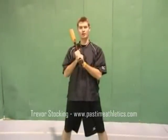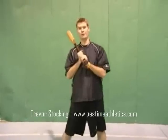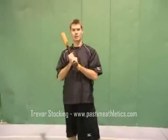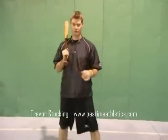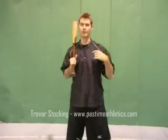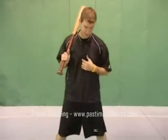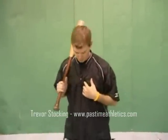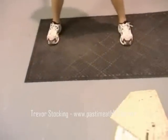The next part we're going to talk about is our stance and where to set up in the batter's box. The first thing we talk about with our stance is being relaxed and in an athletic position, which means keeping our feet spread out in line with our shoulders and our knees pinched in. When we get into the batter's box, we're going to think about being relaxed, getting our feet shoulder-width apart, pinching our knees in, and being ready to swing.